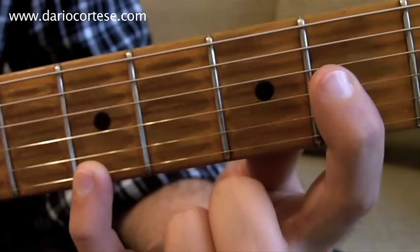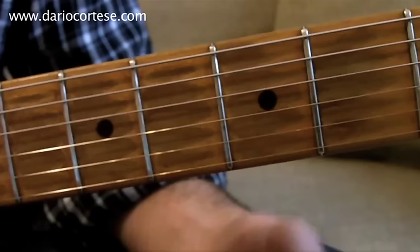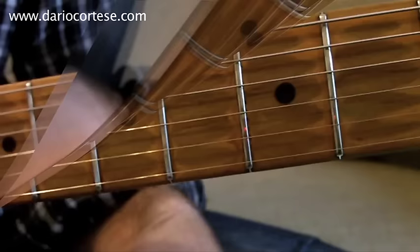The next phrase is pretty similar. We start again with the open A. Then we strum the same chord as before, down, up. Then the top E string and the B string, both open. And this is how it goes.